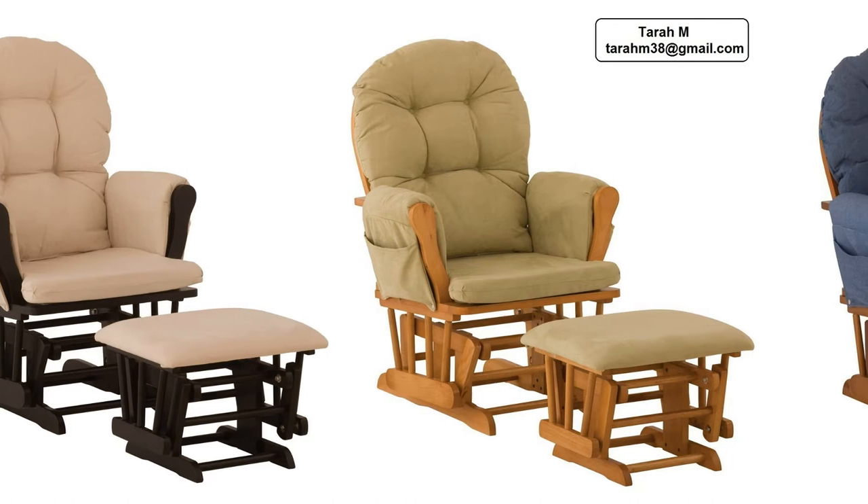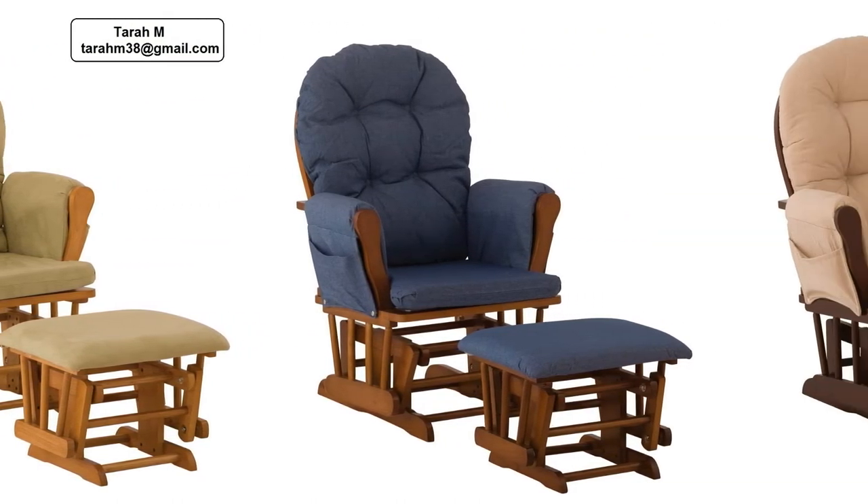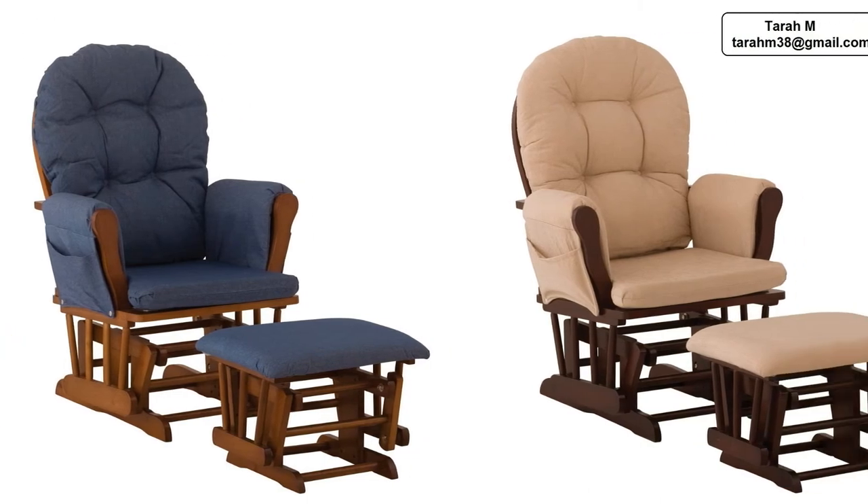The glider is sturdy and looks like it's much more expensive than it is. The espresso color matches perfectly with our baby furniture.